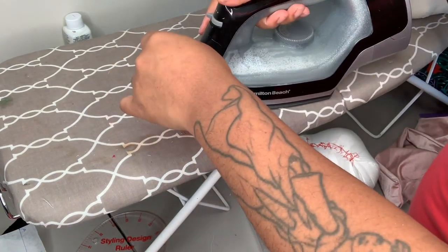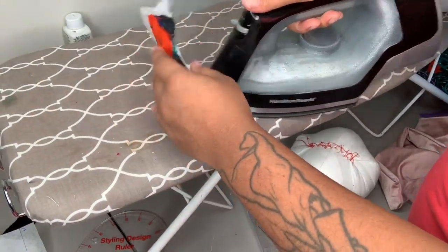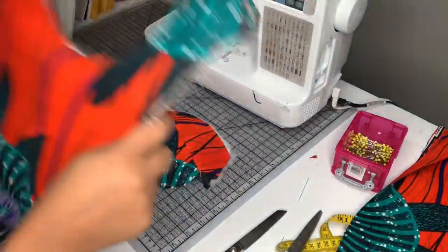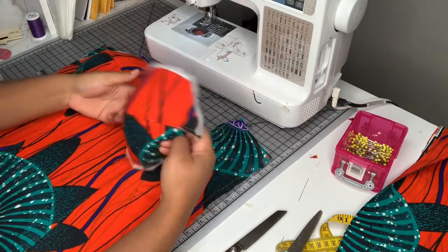Look at the difference between pressed and non-pressed. Pressing is very important — I always think the most important part of dressmaking is pressing. Pressing differentiates homemade from professional, so make sure you really take the time to press all of your garments. I have no idea what happened to the footage of me sewing the princess seams, but you guys get the idea.